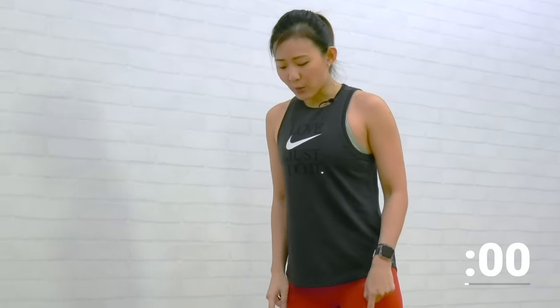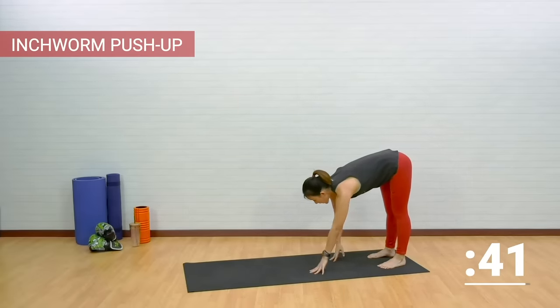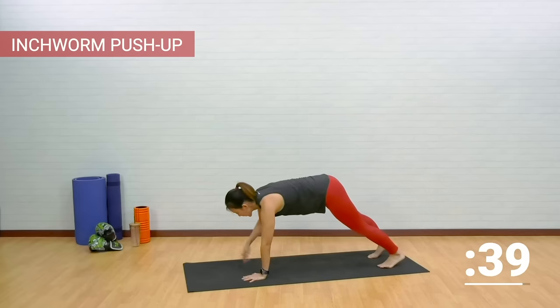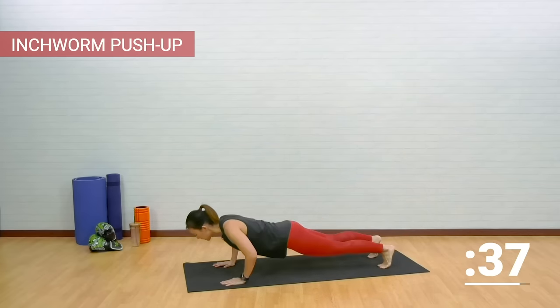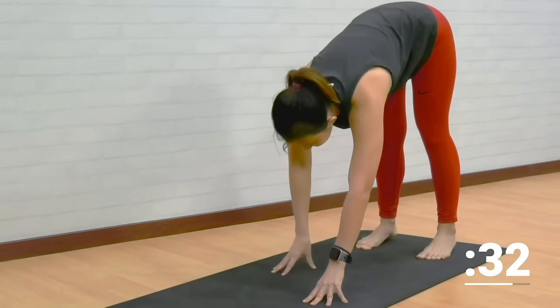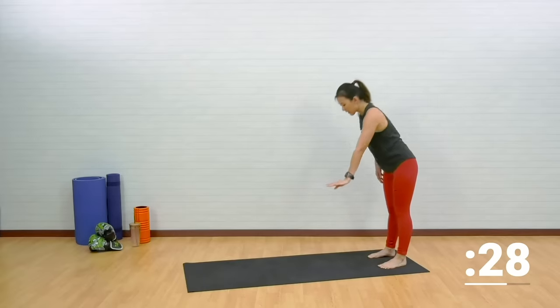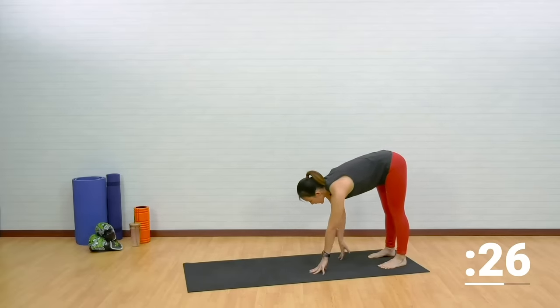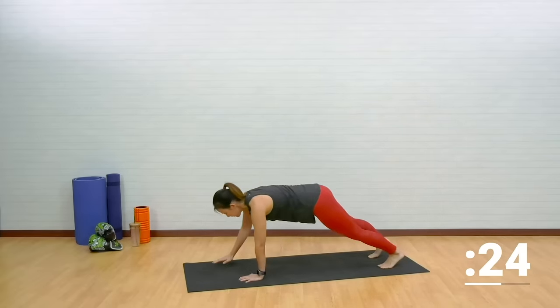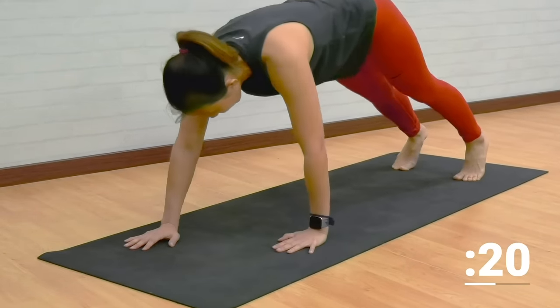Step right at the edge of your mat. It's going to be inchworm to push up. Keeping your legs straight, slowly inch forward — feel the stretch on your hamstrings — into a plank. Give me one push up. And slowly inch back while keeping your legs straight. Feel the stretch on your hamstrings. Stand up. Again: down, inch forward, into a plank, push up, and back.